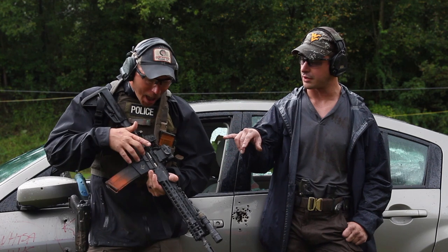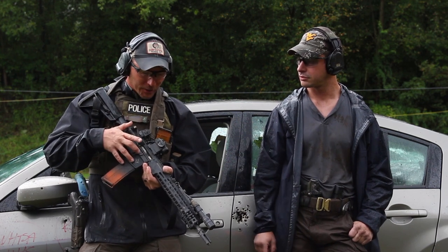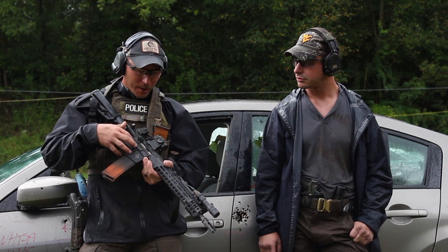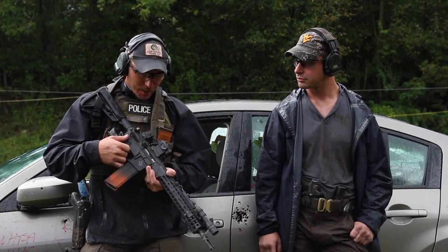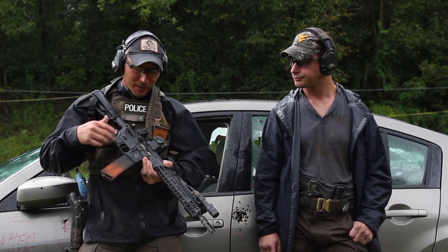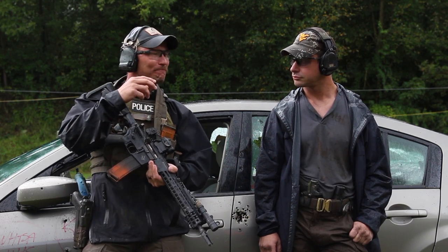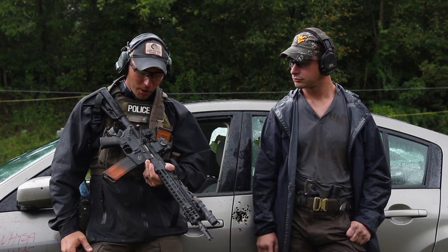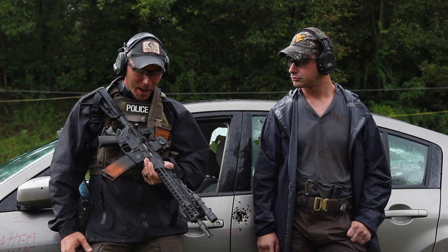Yeah, I haven't cleaned this gun in about 8,000 rounds. This is pretty common as far as buildup and sludge and everything else. Runs great, does everything it needs to do. It's got all the enhanced springs in the buffer tube and in the actual bolt carrier group as well, making it reliable.